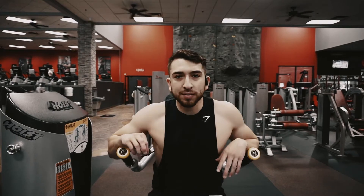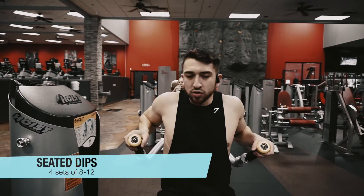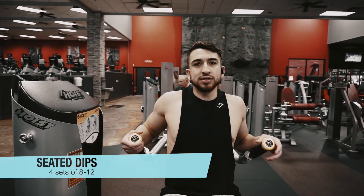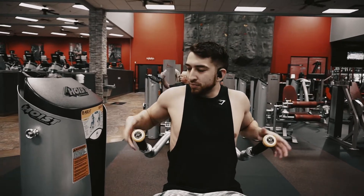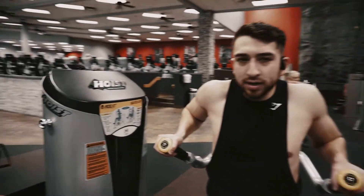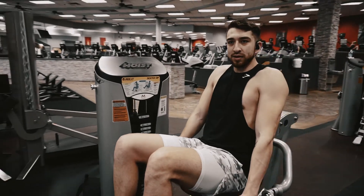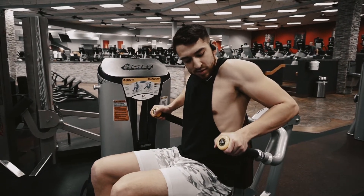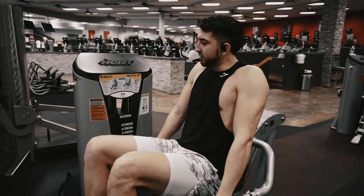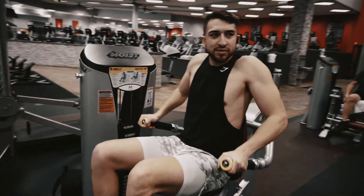For our fourth exercise we're going to be doing seated dips. Since the dip machine is taken, we're going to do these. We're going to do about 8 to 12 reps for 4 sets — pretty self-explanatory; they always have a diagram on there. Just get a good weight, come down, fully extend all the way, come back up, and go back down. Do about 8 to 12 — you can do 10 obviously.